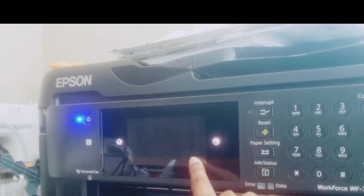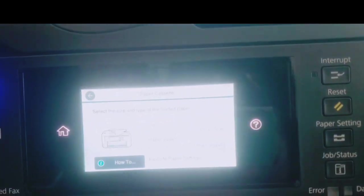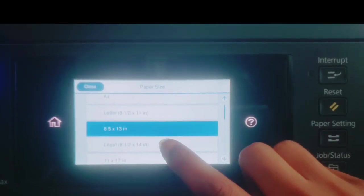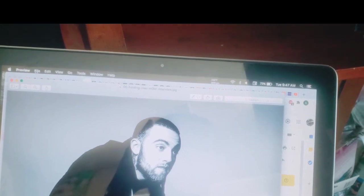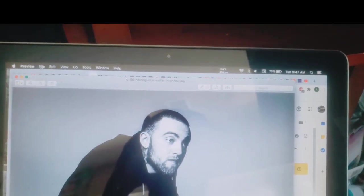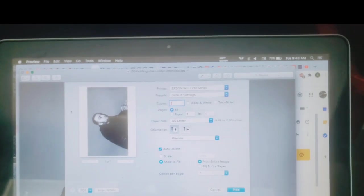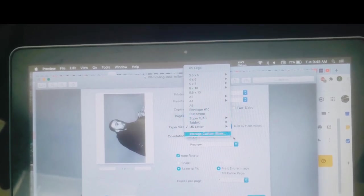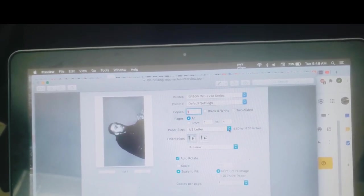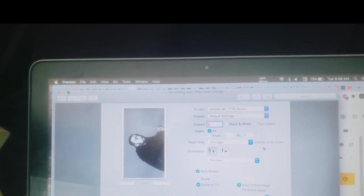So we're changing the setting on here — hit paper setting. I'm going to go to paper size and change it to legal, which is the 8.5 by 14. Now that I did it on my printer, I'm going to go into my picture and go to file, print, and change the size to the exact same thing — from letter down to US legal. That'll make it the 8.5 by 14.